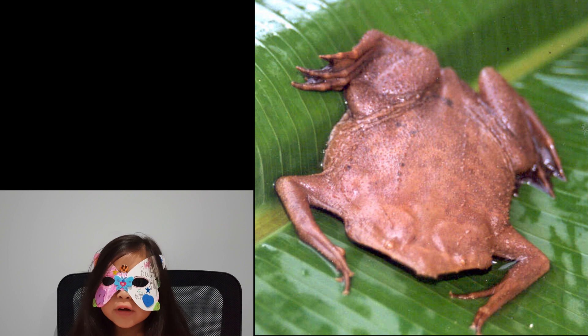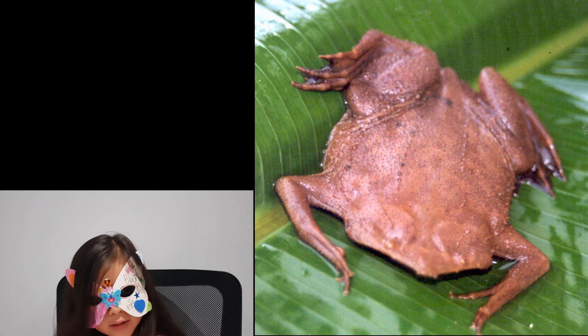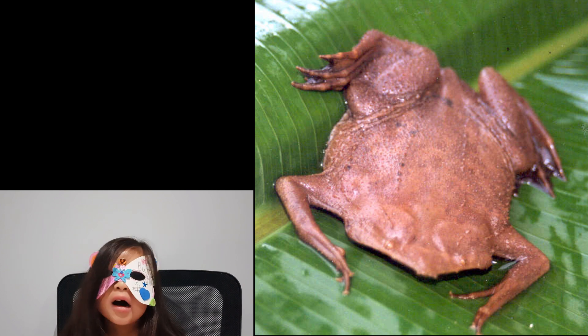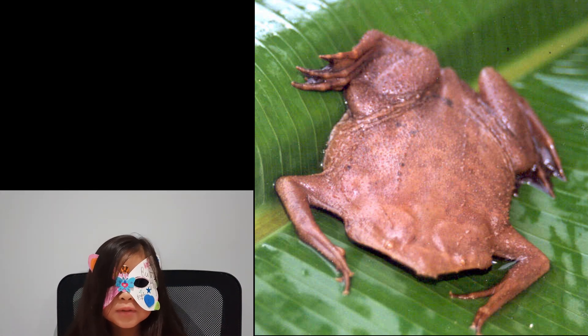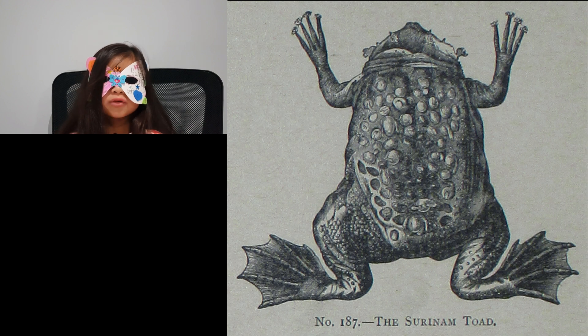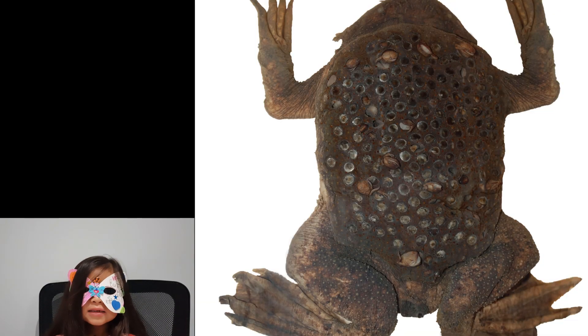This is what a Surinam Toad looks like. It's kind of flat, but there are many different shapes. What actually happens is the female, after she has laid her eggs, releases them and the male goes over and puts them on her back, and the skin grows over the eggs. This helps protect the eggs from predators.